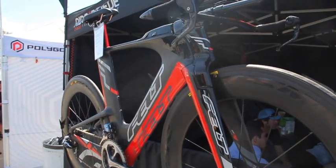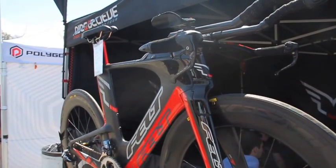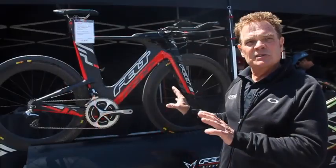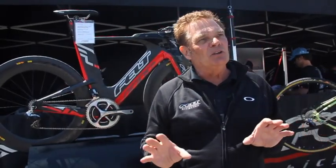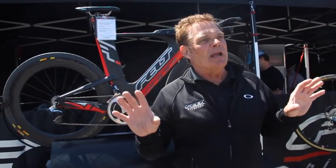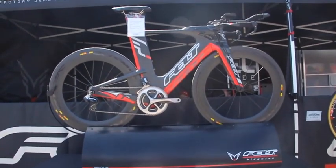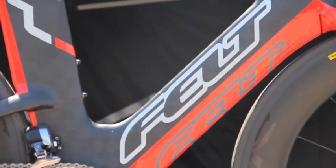To put it in perspective of how aero and how far advanced this bike is compared to the rest of the bikes out there: a set of wheels in the wind tunnel gives you about 300 grams of drag for a really good wheelset and tire. This frame at the right yaw angle is about 320 grams of drag, so it almost completely cancels out the frame aerodynamically. We really made some advancements. It's two and a half years in development and I couldn't be more proud of the bike.